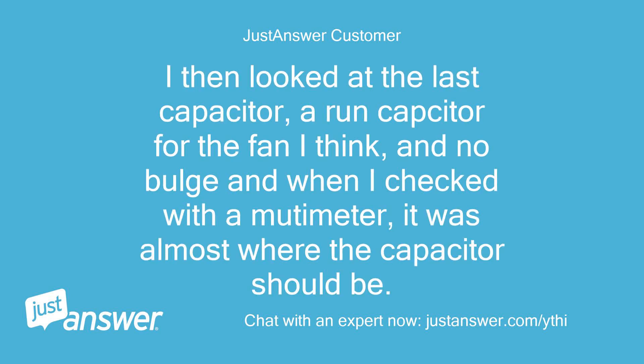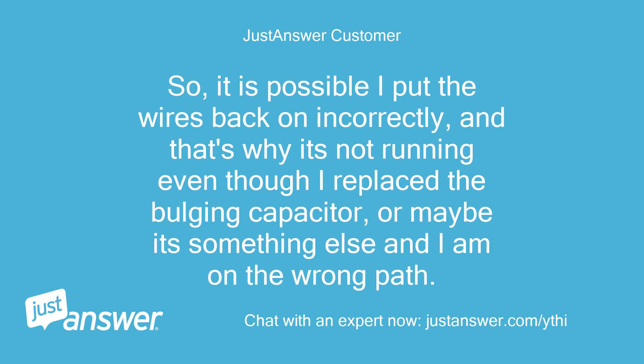I then looked at the last capacitor — a run capacitor for the fan I think — and there was no bulge, and when I checked with a multimeter it was almost where the capacitor should be. So it is possible I put the wires back on incorrectly, and that's why it's not running even though I replaced the bulging capacitor, or maybe it's something else and I am on the wrong path.